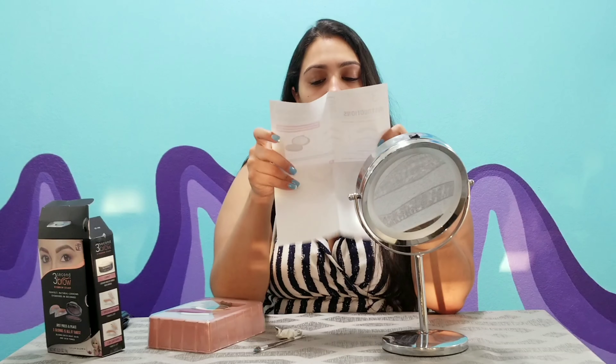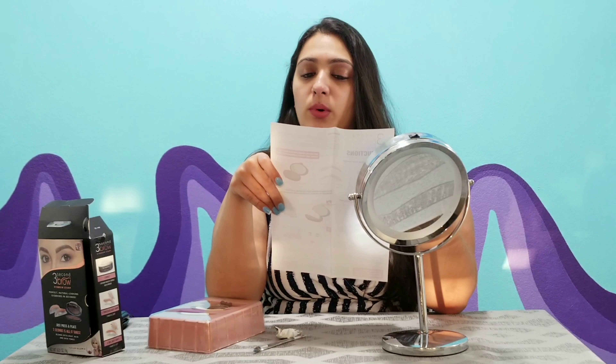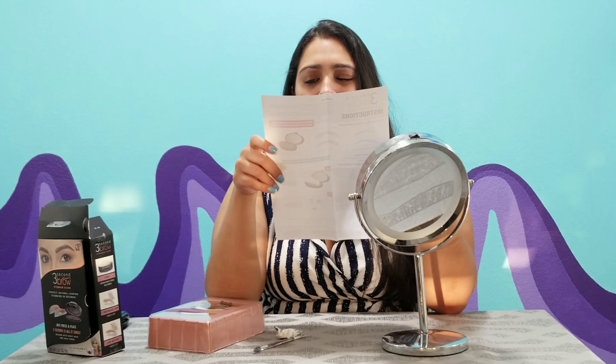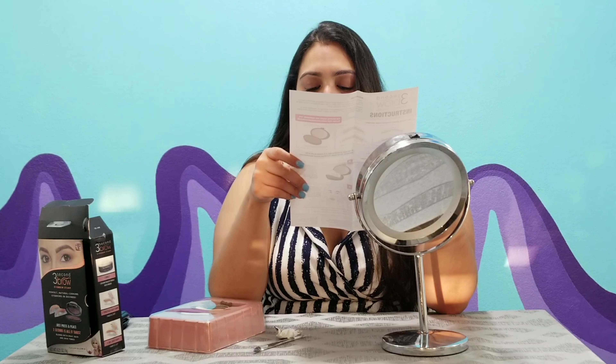I already put some glue or gel on my eyebrows to kind of help make them stay in place — they were looking a little ragged anyway. Discontinue use if irritation occurs. So you create the perfect eyebrows in three seconds using no-mess stamps and brow powder to create a full brow with a perfect arch. Some of these don't have an arch, but I'm used to the sharp ones. You use the spoolie brush to get rid of excess powder.